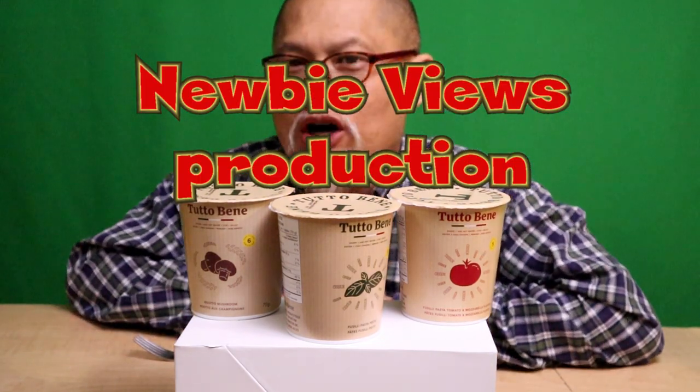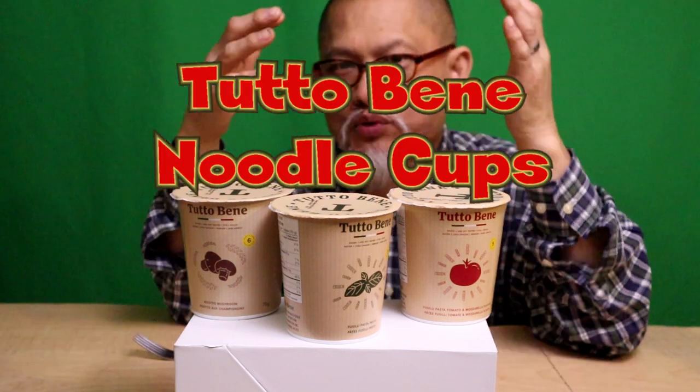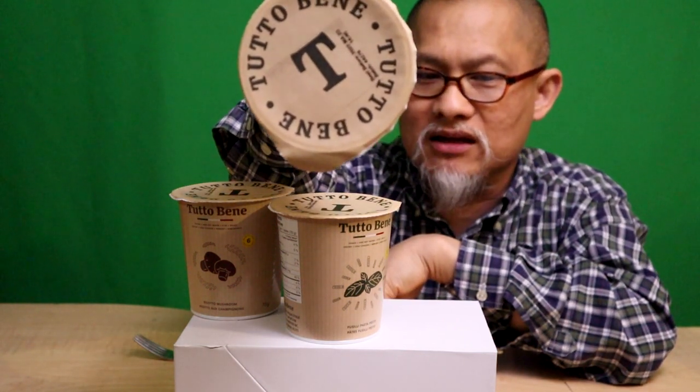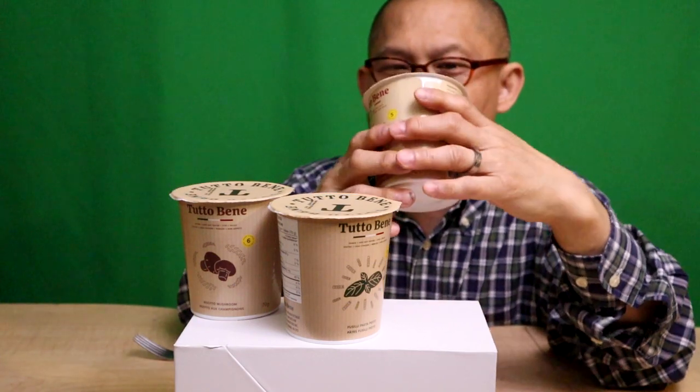Hey folks, welcome back to another Newbie Views Try Channel video. For this week we're gonna try one, two, three Italian pasta dishes — noodle dishes, whatever you want to call them. I saw these in the grocery aisle. This is called Tutto Bene. Google says it's Italian for 'everything good,' guys — everything good.